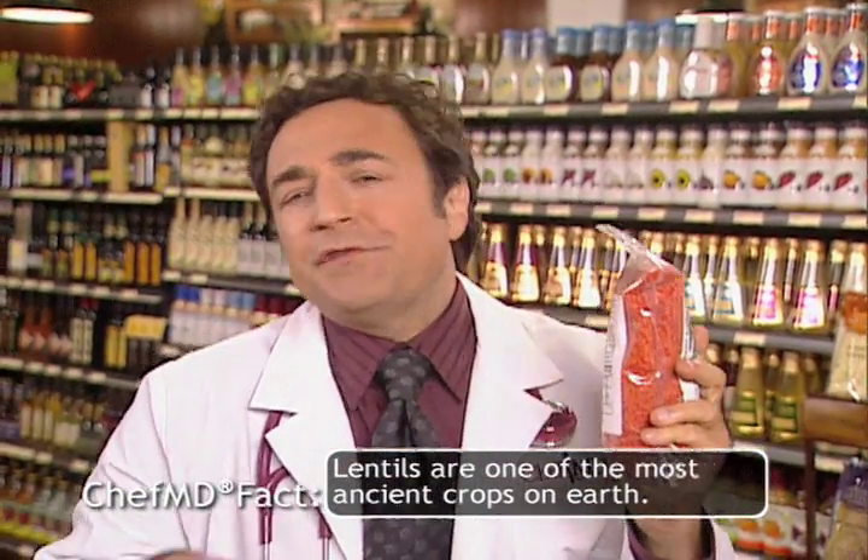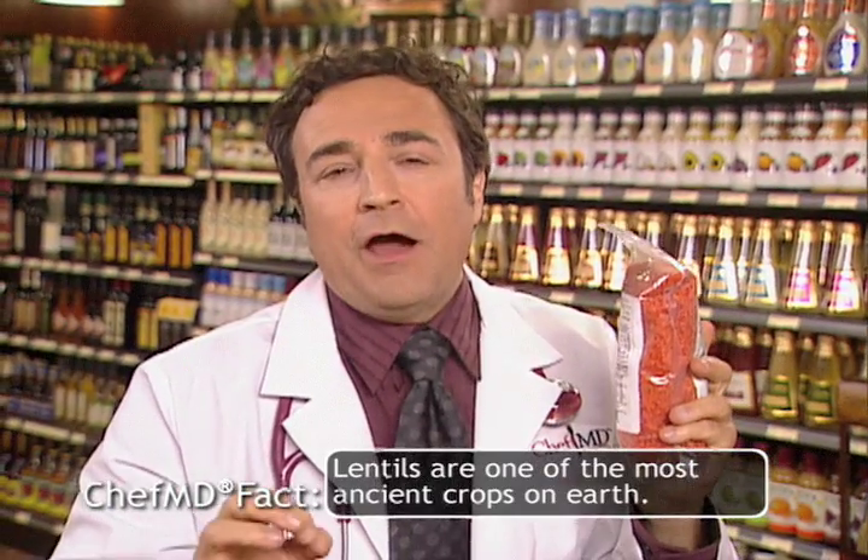Red lentils. This low-fat, nutrient-rich food is not only an excellent source of protein and iron,